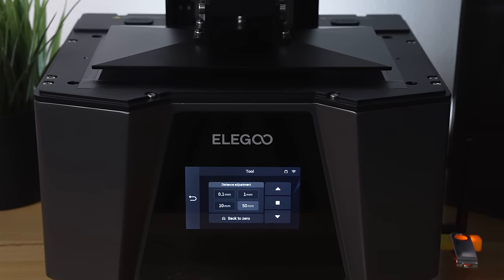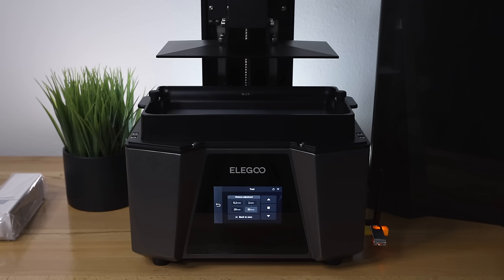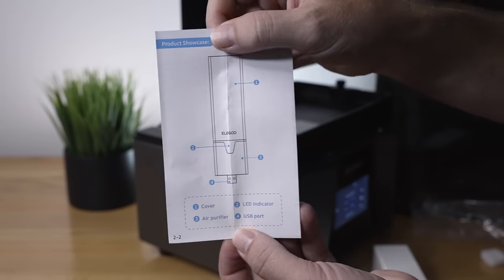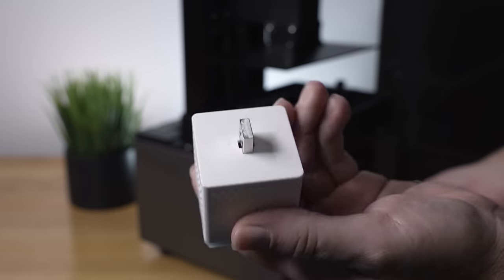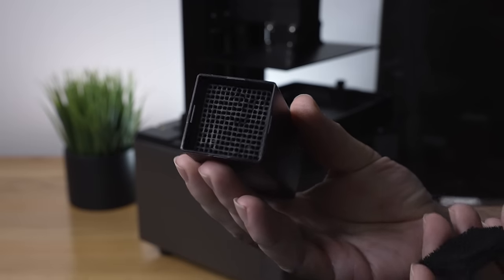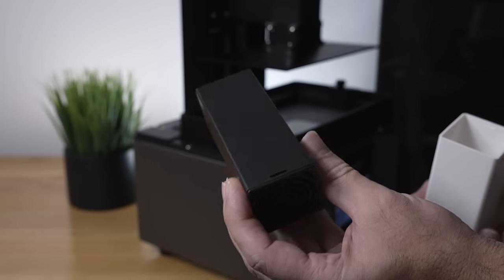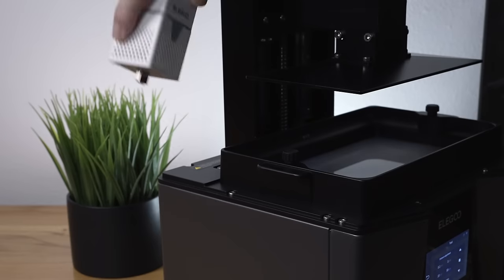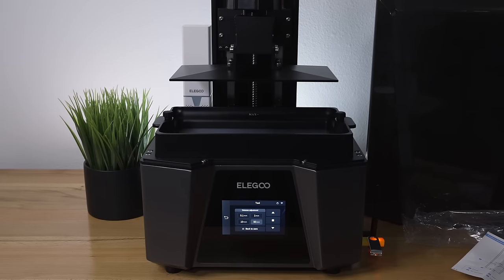Leveling is done, so raise the build plate and install the resin tub — it just falls in — then clamp it down with the little bolts. Now install the carbon filter: it comes with a paper showing all the details. It has a little fan and plugs into the printer. Inside there's a replaceable cartridge containing the activated carbon. It clips back together and plugs into the side of the printer, and it'll start working when a print starts. You can add a second one for even more odor neutralization.